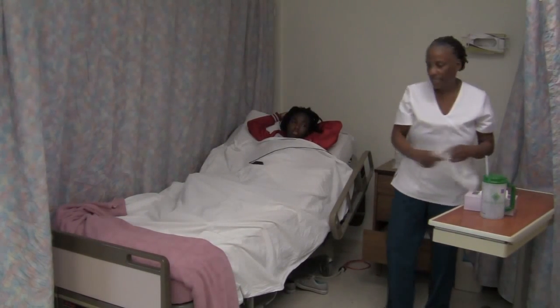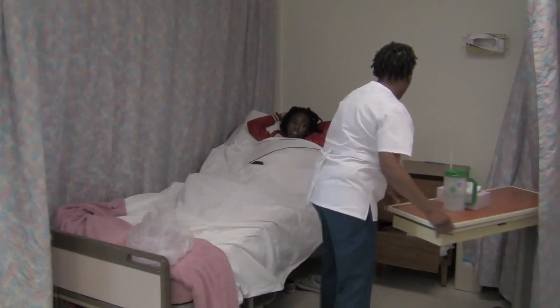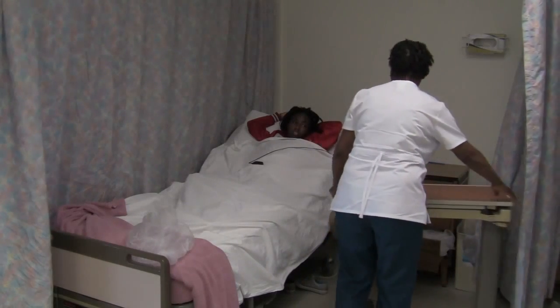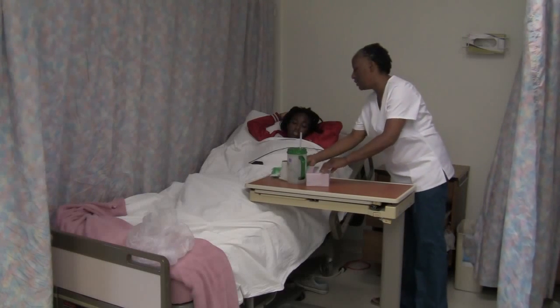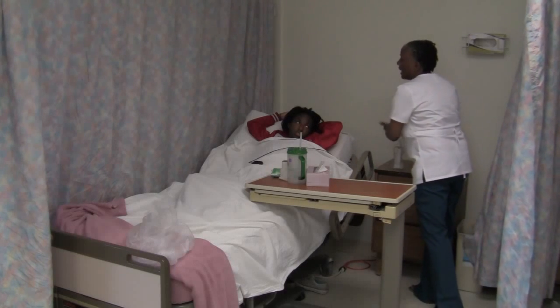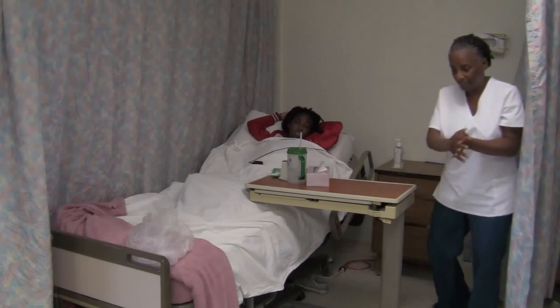Now I'm going to place everything within reach, Mr. Jones. Make sure you have your tissue, all your personal items, your wipes for wiping your hands when you're done. I'm going to sanitize my hands and you call me when you're ready to get off the bedpan.